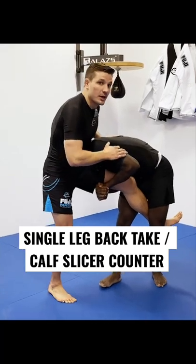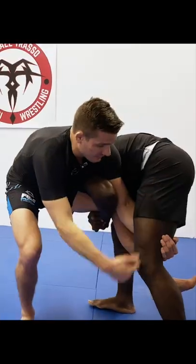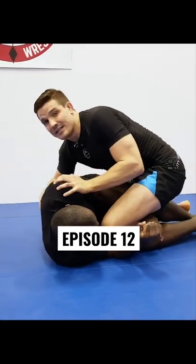Nate pushes his head to the outside from here, bringing his outside arm to the inside to a switch position. He's going to lift his leg up and dump Sammy to his opposite hip. In jiu-jitsu, we land in his quarter guard position, and this is perfect for a back take.